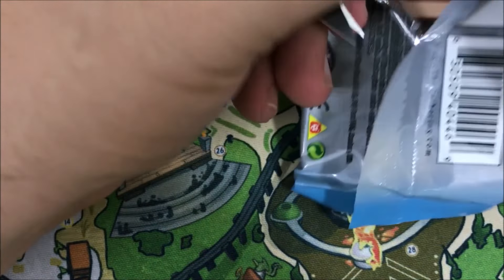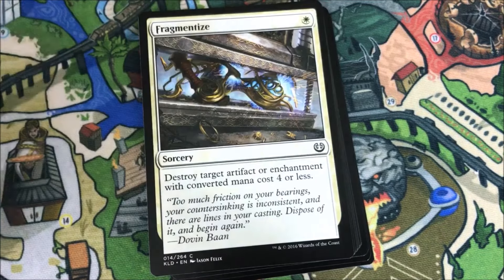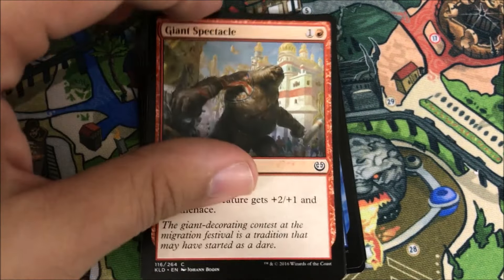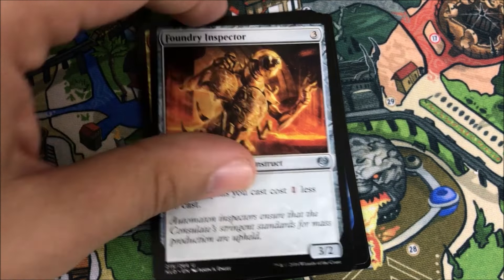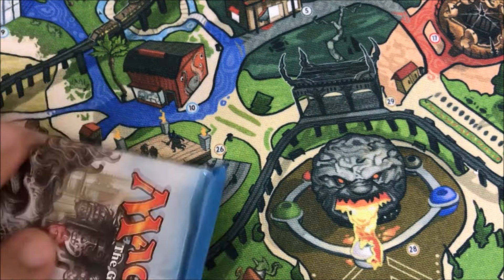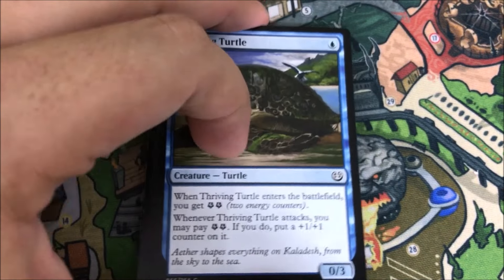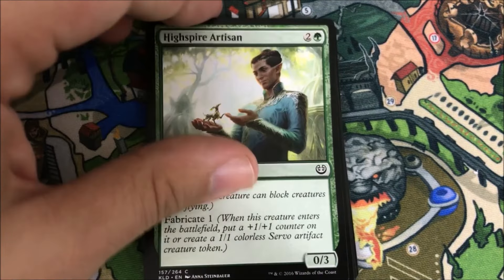I'd like to hear in the comments below how your pre-release went and what kind of pulls you've been getting in Kaladesh. If you have any Inventions, let me know — I'm not expecting one myself. I got really lucky with Battle for Zendikar and Oath of the Gatewatch. I got two Expeditions from Battle and one from Oath, and I didn't really open that much product. Foundry Inspector, Voltaic Brawler, Janjeet Sentry — and our rare is a Fleetwheel Cruiser! Pretty cool. We also got a foil Era of Innovation, which looks nice.